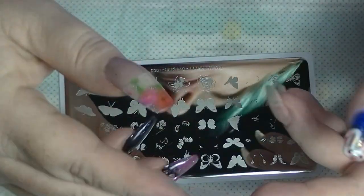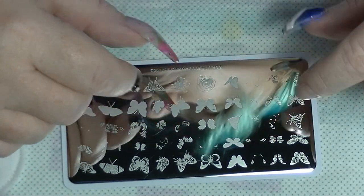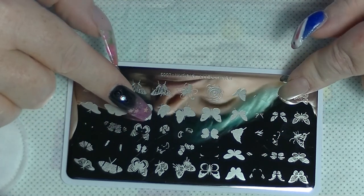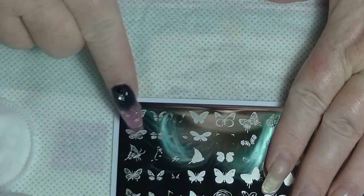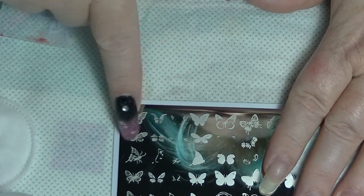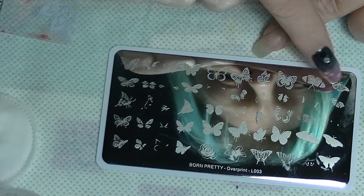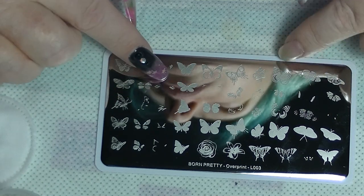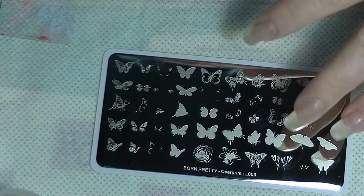I have my stamper and a scraper. I'm going to use Born Pretty stamping polishes and stamp a few of these designs so you can see how the whole thing works. So this is a multi-layered plate — it is designed to do multi-layer stamping with. These four images here would form one image when layered together. There are twelve different butterfly images on this particular plate and then there's two flowers if you want to put flowers on as well. I'm just going to stick to the butterflies.